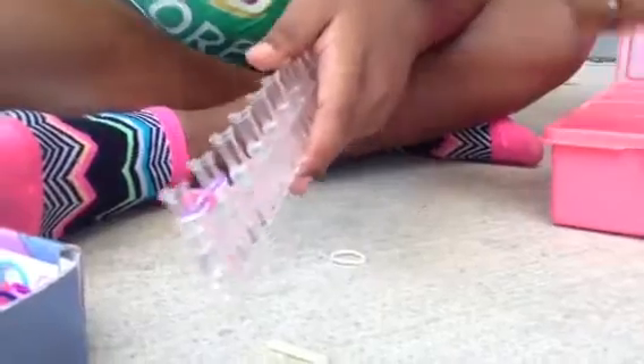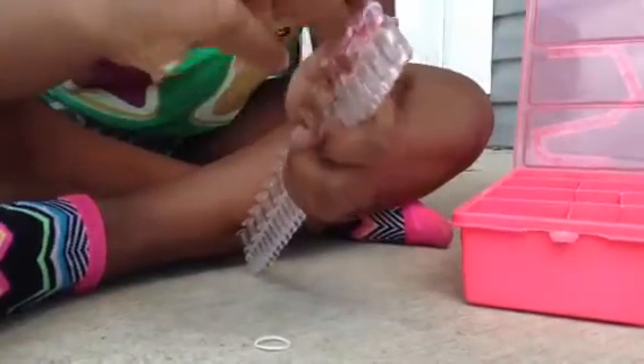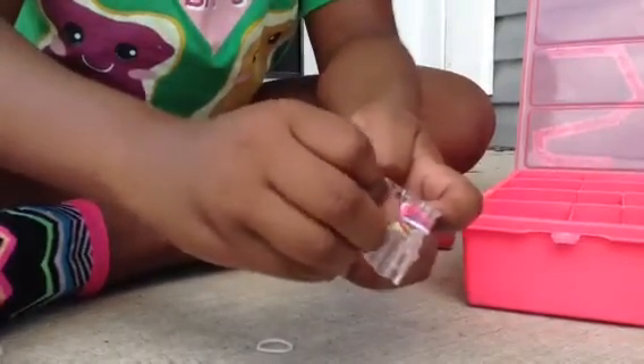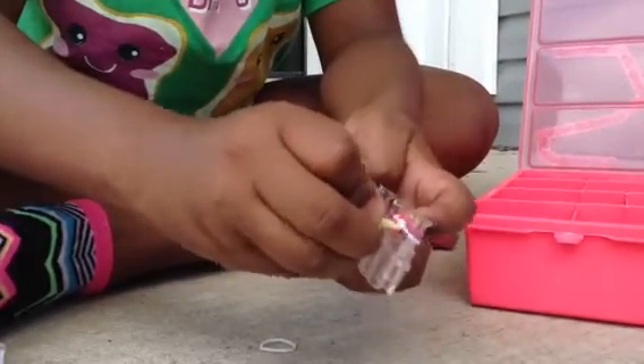Get your next color. Put it on top. And loop it. I'm just going to be doing this a couple of times. Get it and loop it.